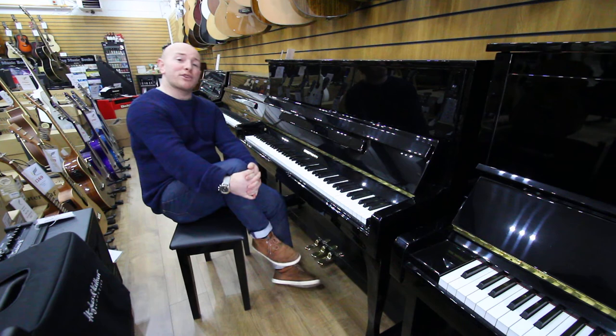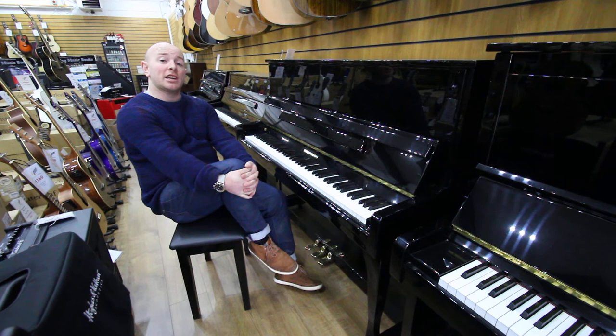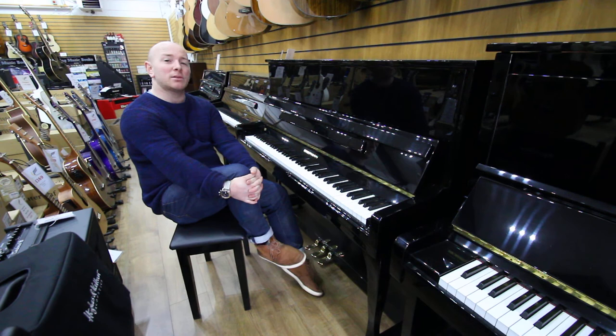If you'd like to come down and try this piano out, do give us a call at 01623 657 301, or check our website at www.sherewoodfreaks.co.uk. We do have about 200 pianos in stock at all times and a whole load of guitars, normally 500 or 600.